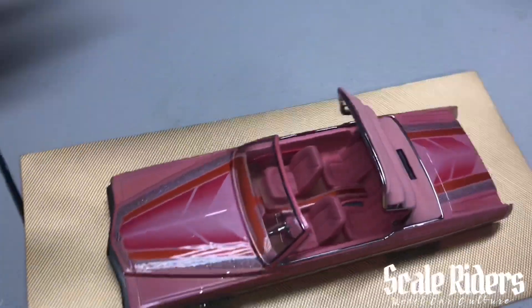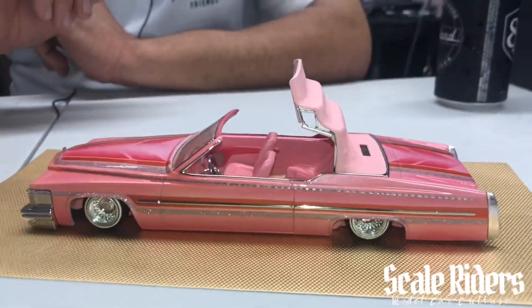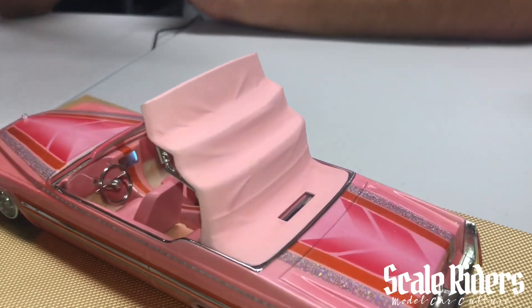The seats and the back seats are from the Foose Cadillac. Another thing that stands out a lot is that halfway top. How did you come up with that idea? I had this idea for the top because I haven't seen any models with a halfway top going up like that.